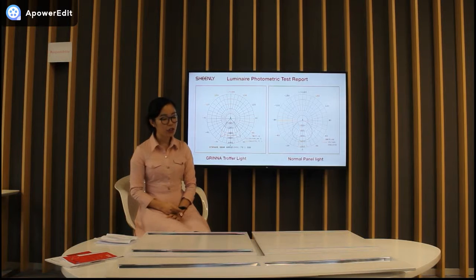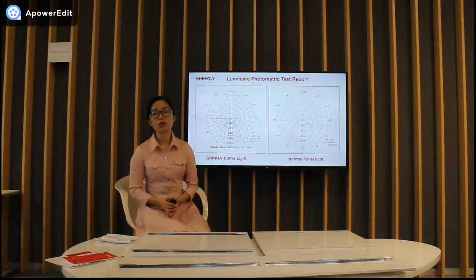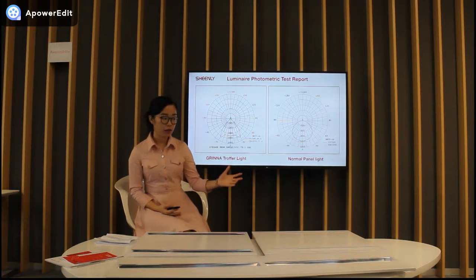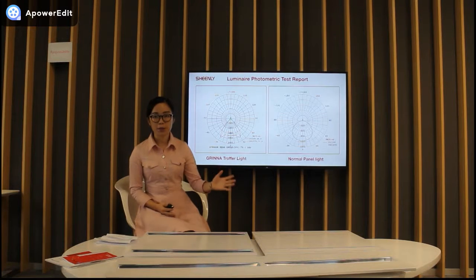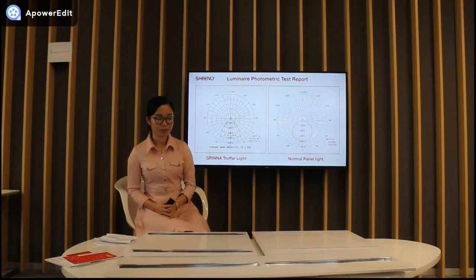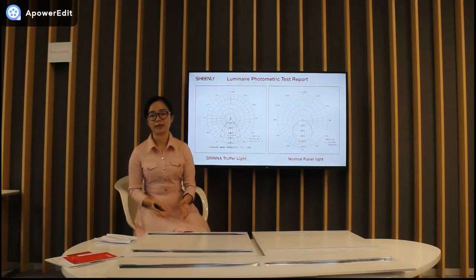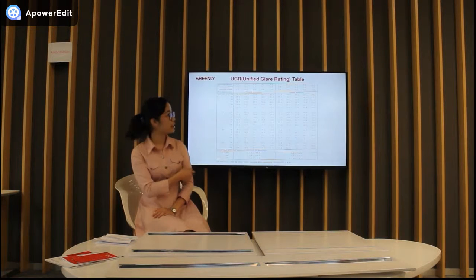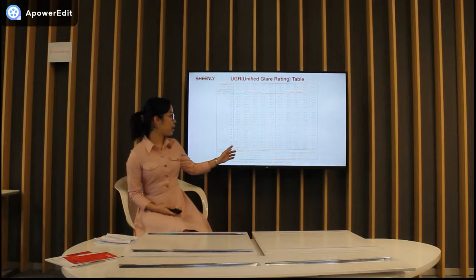Let's talk about the other Truffle twin light. Many customers still like a flat lighting surface, so we use the PMMA diffuser. Except for the anti-glare rating, all the other features are the same as the green light. And here is the UGR paper — you can see that it's less than 19.